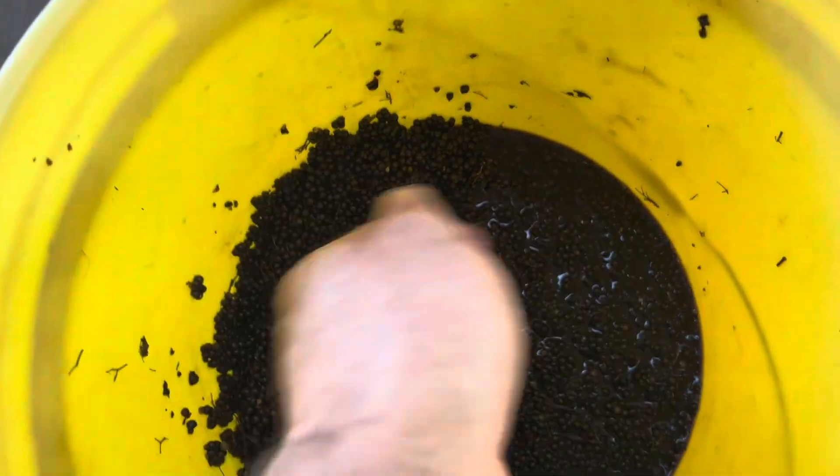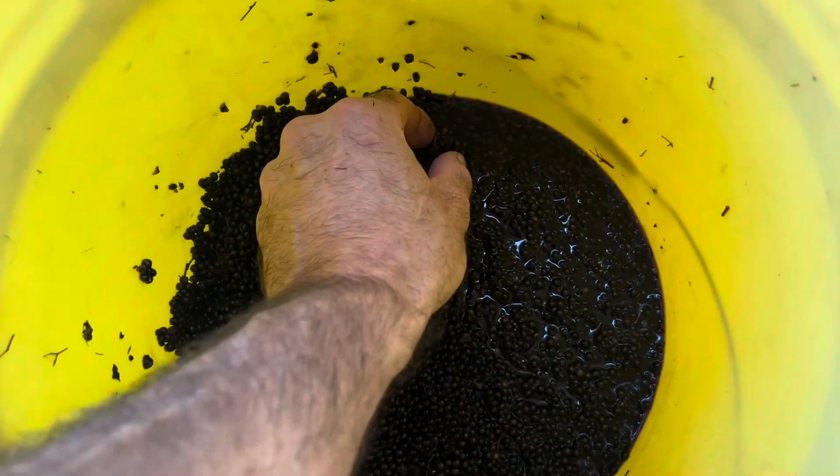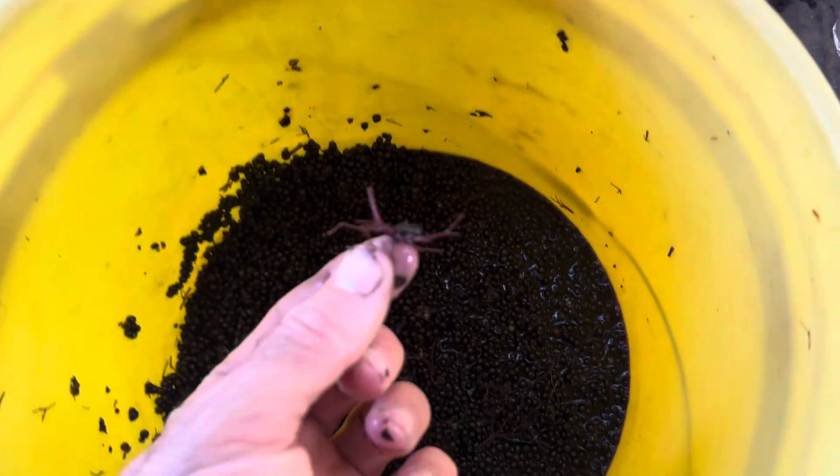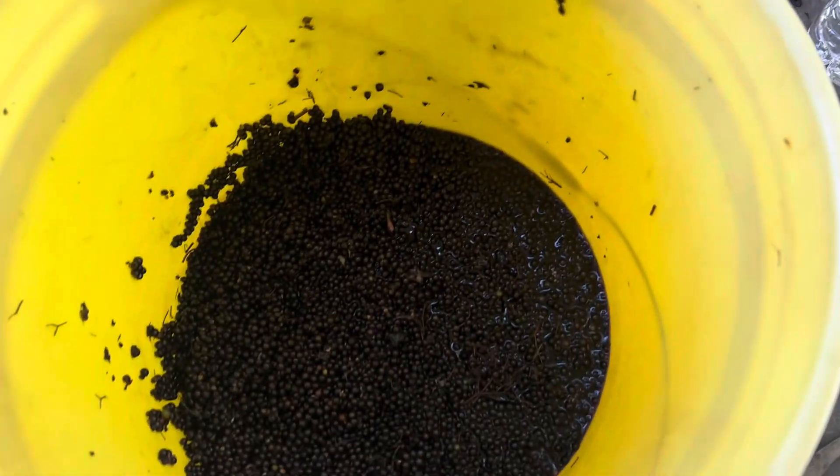take the stems and bang them around in a five gallon bucket and they'll come off when they're frozen. Then you can go back through and pick out any stems that came off with it.